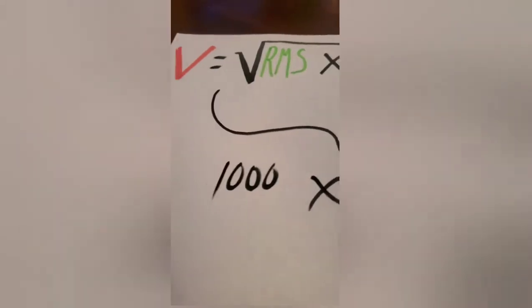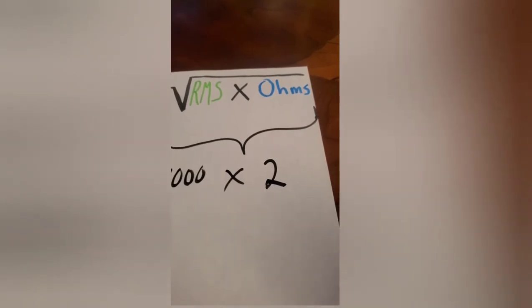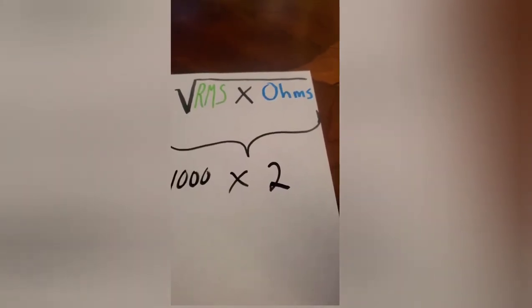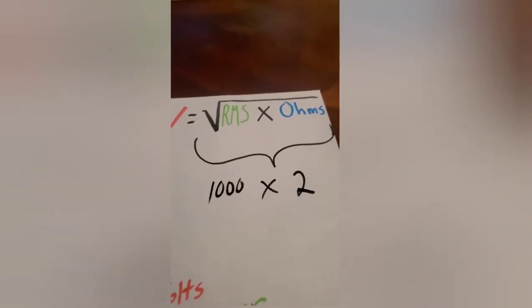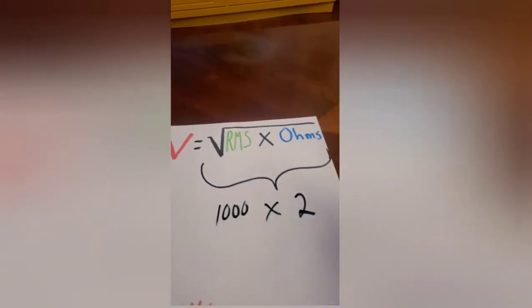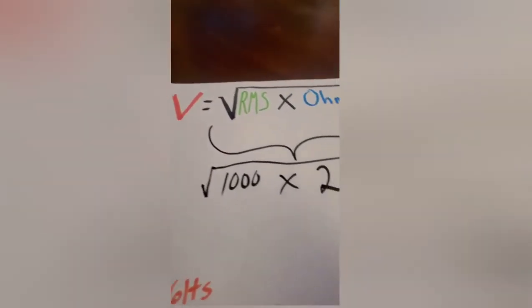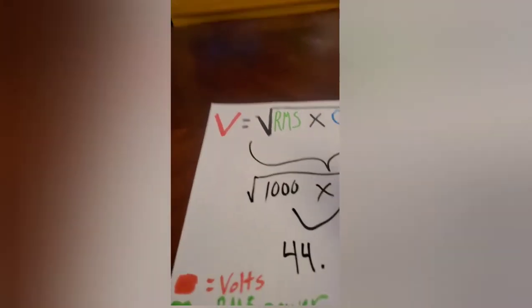You multiply that by the final ohm load — in this case, two. Your ohm load depends on your subwoofers: dual fours, dual twos, dual ones, 0.7s, 0.5s — there are different configurations you can wire down to. You want to use whatever your amplifier is rated for. So take a calculator and do the square root of one thousand times two, which gives you approximately 44-point-something volts.